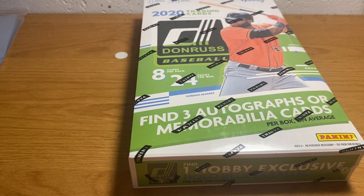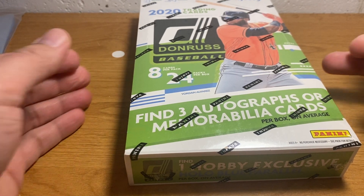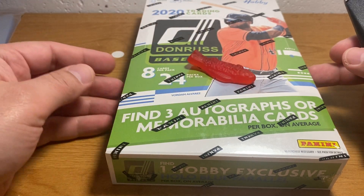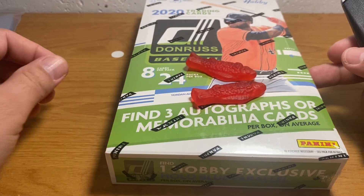All righty, sports fans, ASMR Sports here. I'm kind of excited about this one, and that's maybe a surprise if you're a baseball collector. Got a Swedish fish there — might eat that guy, and a couple of his friends, but we'll see.